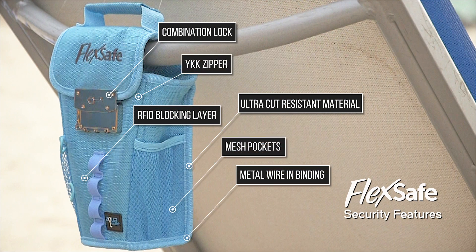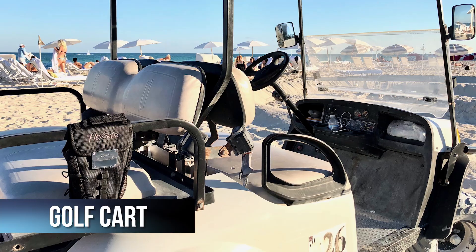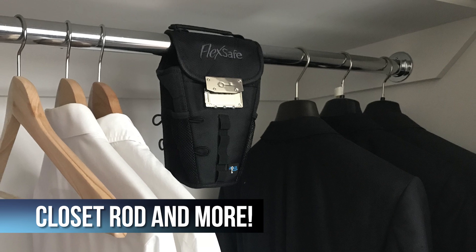FlexSafe has a variety of features. Use it on your lounge chair, umbrella, stroller, golf cart, bike, closet rod, and more.